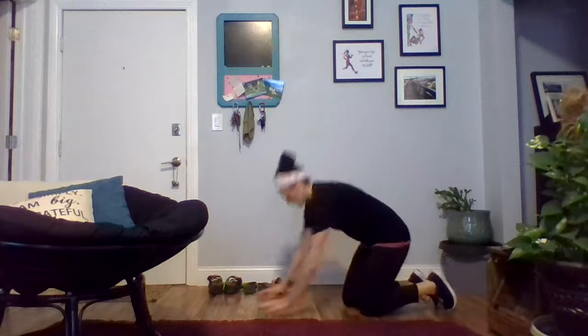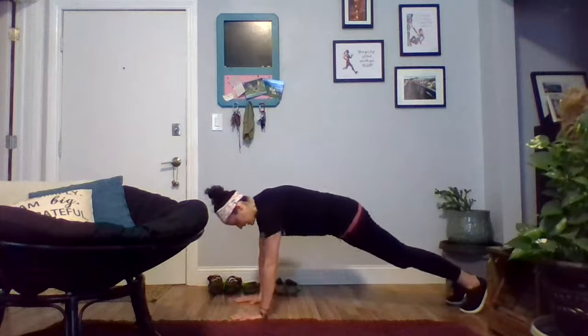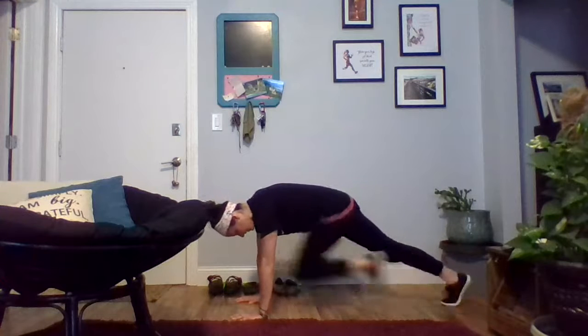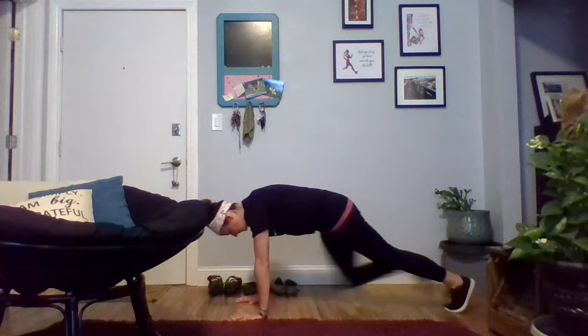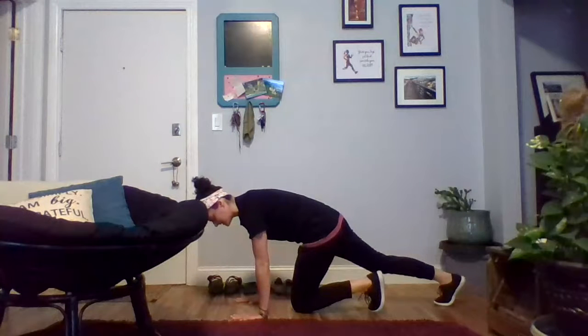For the strength circuit, you'll go three rounds through, grab a drink, catch your breath, and then hop into the cardio portion — three rounds of 40 seconds of work to 20 seconds of rest for two different movements. We're going to start with mountain climbers. Since we're already on the floor, set up in that plank position. For 40 seconds, just alternate bringing one knee up toward your chest. You can go at a moderate pace, a little quicker, or a full run — just whatever works best for you.